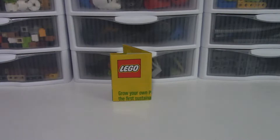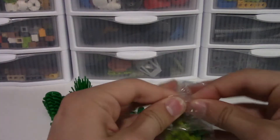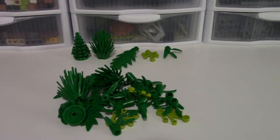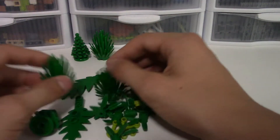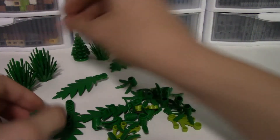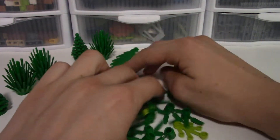Now that we've taken a look at the instructions, I'm going to open the bags of plants since there's nothing to build, and then we'll take a look at them. I've now opened both bags. You do get a bunch of extra elements here because this is kind of just a parts pack set, which is something I like especially for plants.